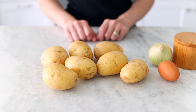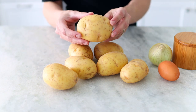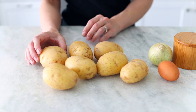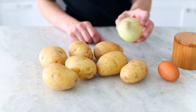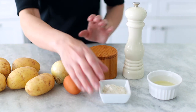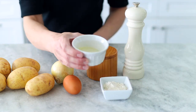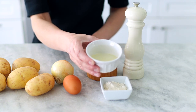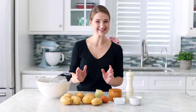The ingredients we're going to need are some potatoes. I really like using gold potatoes — they have just the right amount of starch, they don't discolor, and they taste really good. We also need one small onion, one egg, some salt and pepper, a little bit of all-purpose flour, and some oil. I'm using sunflower oil, but you can use any oil you like — this is just for greasing the waffle iron. Alrighty, let's get started.